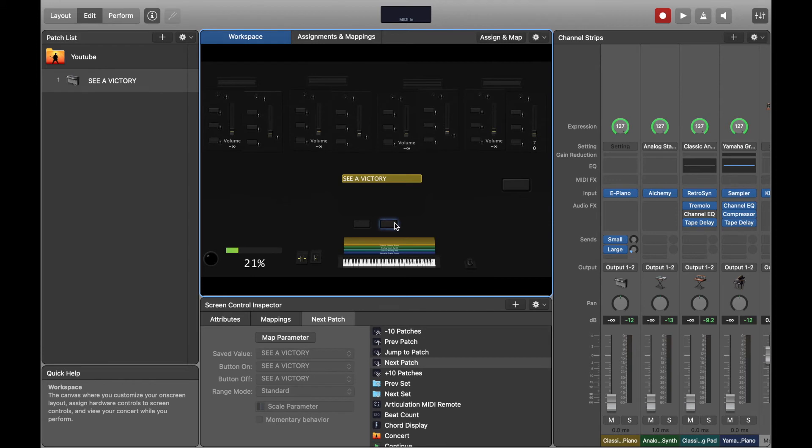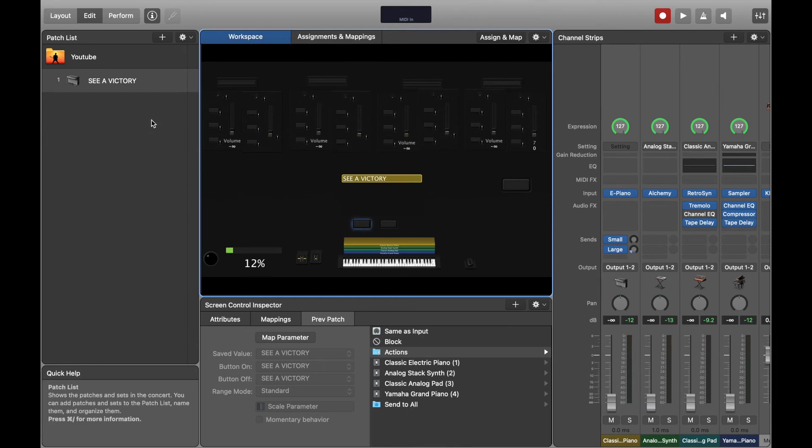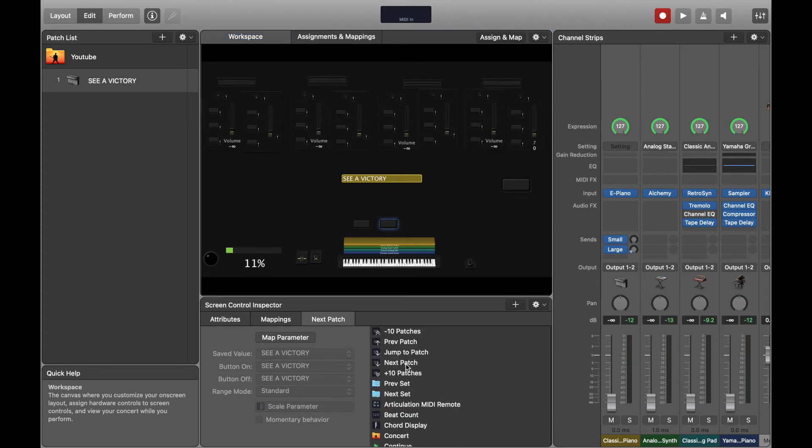Next, I'll map the buttons to jump between patches — this is why I deleted the extra patches earlier. If you map patch-jump buttons and don't do it for every patch, it won't work properly. It's better to set everything up in one patch, duplicate it, then change the sounds and names afterward. Click the button, go to actions, click next patch. Do the same for the other button and select previous patch.